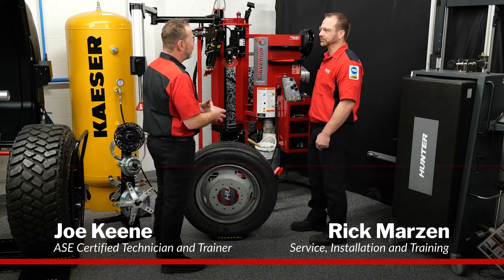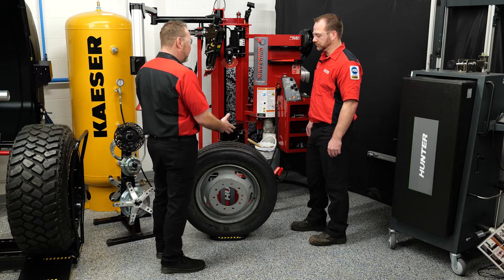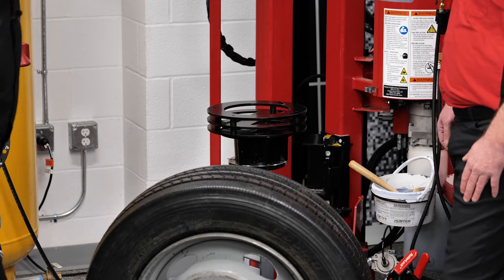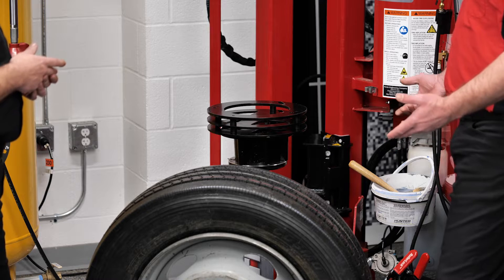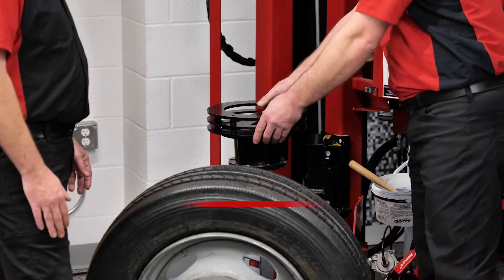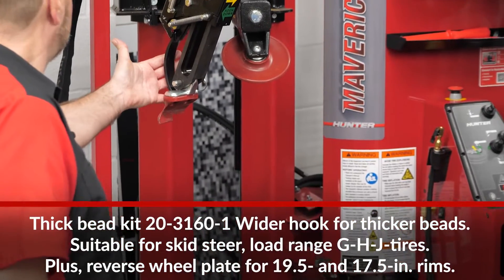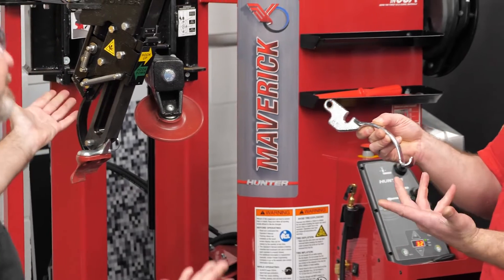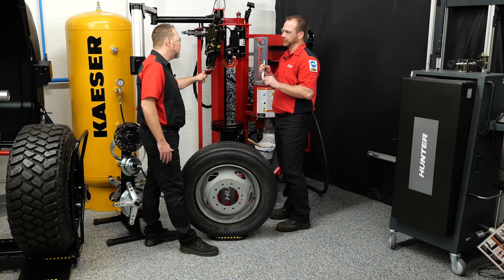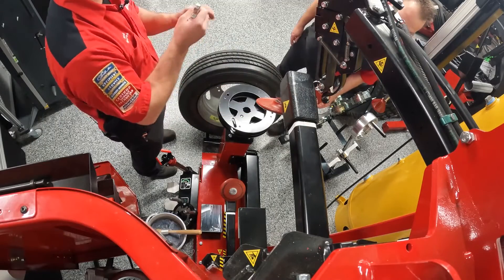These 19.5 tires are getting really popular on delivery vehicles you see out on the roads right now, and these are a little bit of a challenge to most shops if they don't have the right equipment. It's actually no different than a standard tire changer procedure using the Maverick. The only difference is we're going to put a couple adapters in play — a big bore adapter located by a pin, and we're also going to change out the hook. The standard hook has a really aggressive hook to it, and if we were to use it on a 19.5 the bead is so stiff and thick that it would actually cut into the underside of the bead.